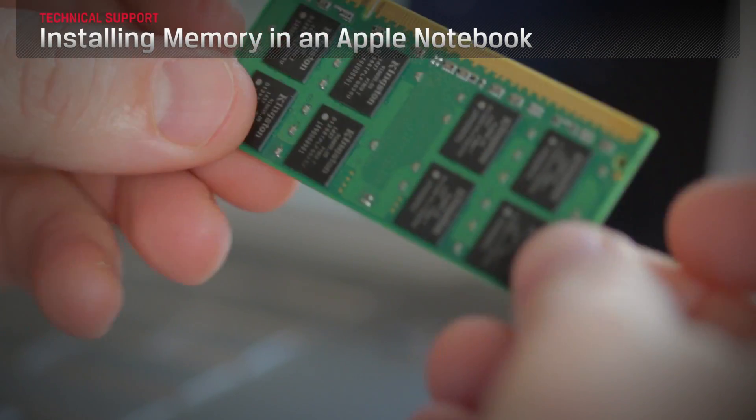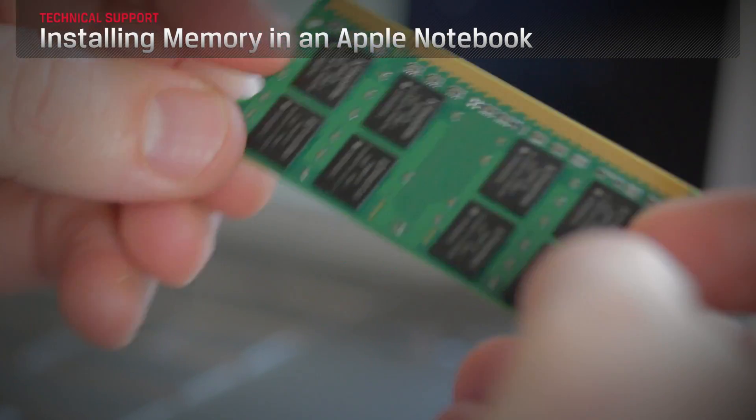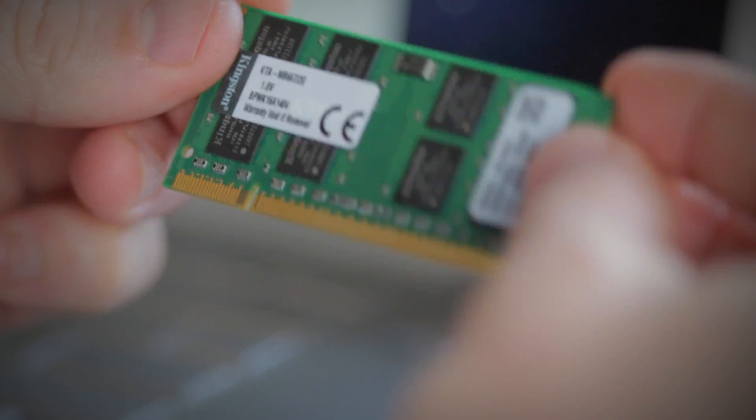Upgrading the RAM, also called memory, in your Apple MacBook Pro computer is a quick and easy way to speed up nearly everything that you do on your computer.